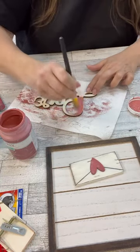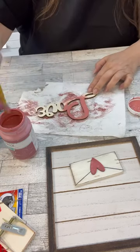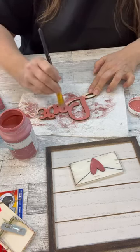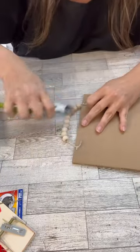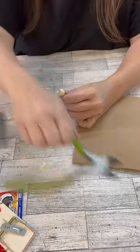They've also got these really cool little wooden sayings right now. So I thought this love one would be perfect. I ended up doing that on here with the pink paint. And then the heart that I put on there, on the little envelope, I painted that the same color pink.